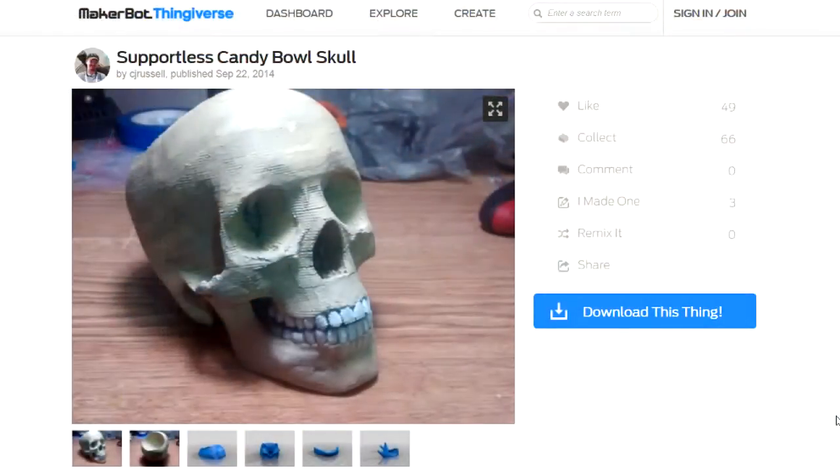I've been looking for models on Thingiverse — I'll leave a link in the description. It's a pretty neat site the creator of MakerBot created for sharing 3D models. You can put yours on here as well as download other people's. I've got a candy bowl skull up here that this guy put together and shared with the group.